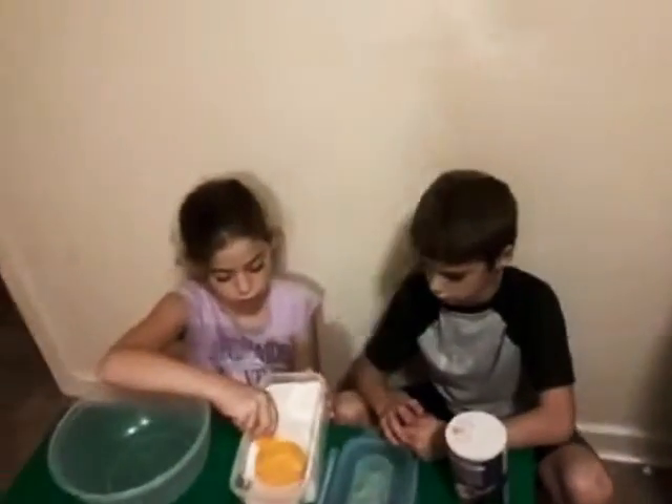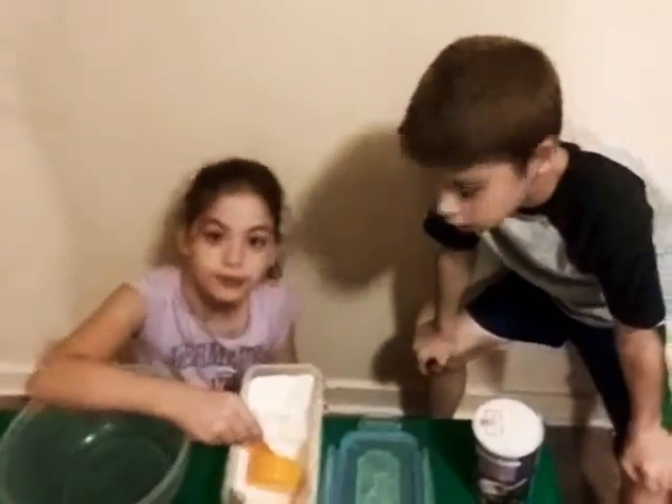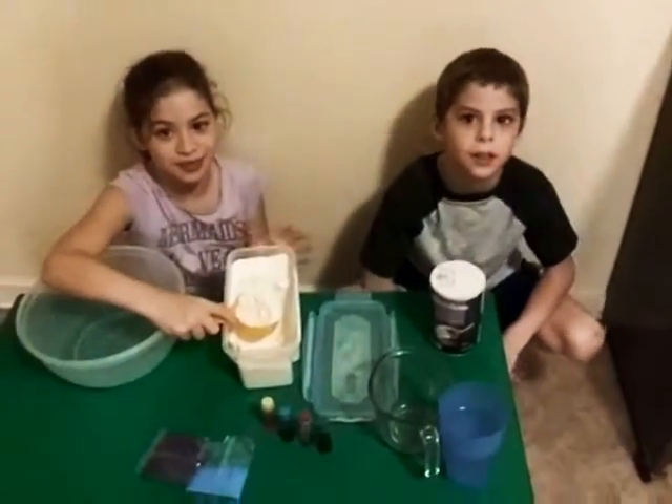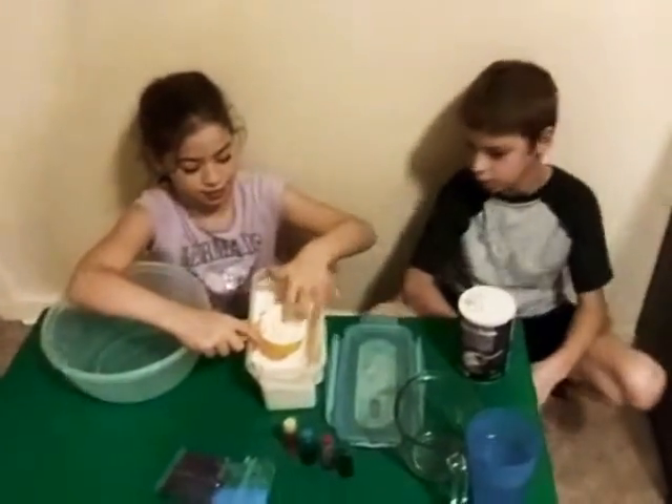First we need two cups of flour. What is that orange thing? How many cups is that? It's one and a half. It's a half a cup. So how many half cups make two cups? Three. No. It's two. No. One. I'm confused. Four — yes! Four half cups makes two full cups.